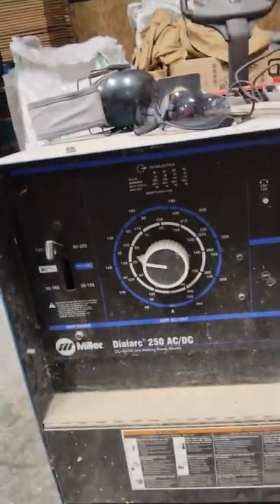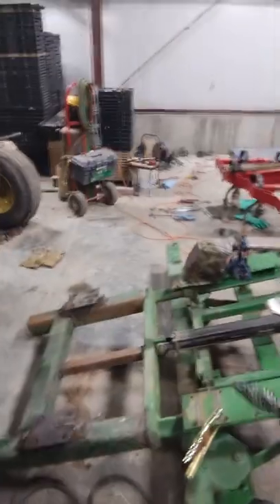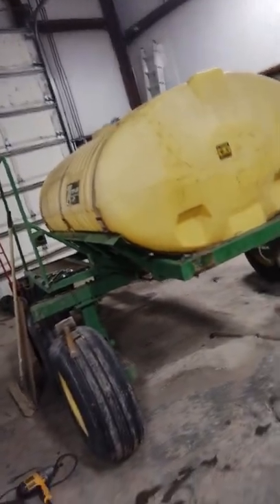The welder has two leads — these wires right here. You've got adjustments to turn up the heat, the on/off switch, change polarity, things like that. This is the ground lead; it attaches to whatever you're working on. Ultimately, what we're doing is creating a current — it comes out of the welder, through these leads, creates an arc, melts metal, and goes back into the welder. I'm going to lift this up with the forklift and try to get back up under there to weld. I will — because we have to. That needs to be welded. Once I get both sides welded, we're ready to put it back on the sprayer and we'll be done with this part.